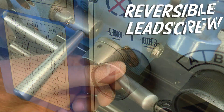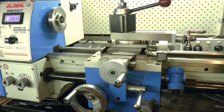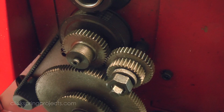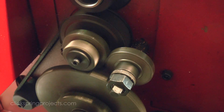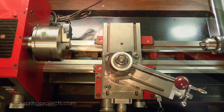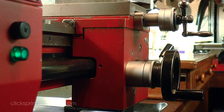You'll probably only care about this one if you have a regular need to cut left hand threads. The blue lathe has a reversible lead screw mechanism as standard, so it's ready to go. The red lathe requires the manual swap of a gear and spacer in the gear train, so it's a little less convenient, but it's still capable. And most import machines will fall into one or the other of these two situations. The shearline is a little different, with a dedicated thread cutting attachment which can also produce a left hand thread.